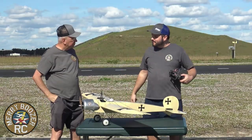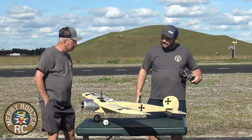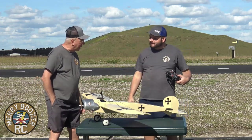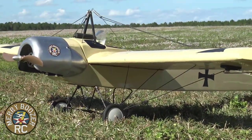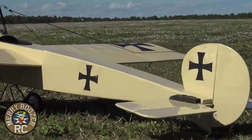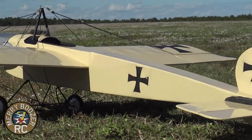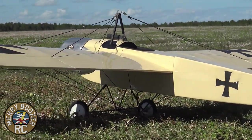Guys, welcome back to the Merry Boozers RC channel. Today we have our Eindecker out here. This is a Papa conversion plane — what Papa likes best. It's converting one of these old gas planes over to electric. I'm having a ball, and if you guys don't try this, you're just missing something. Because I have a ball converting these old gas airplanes over.